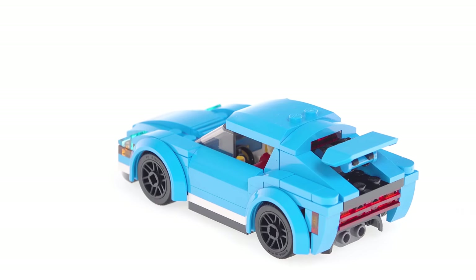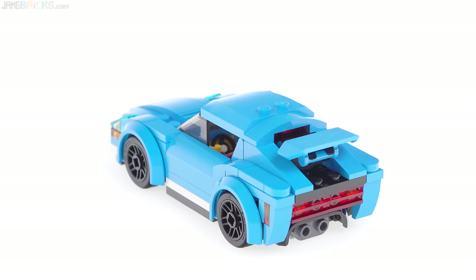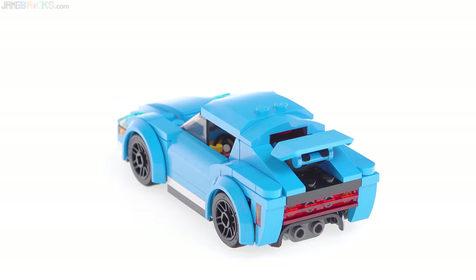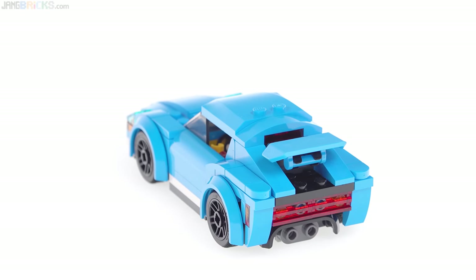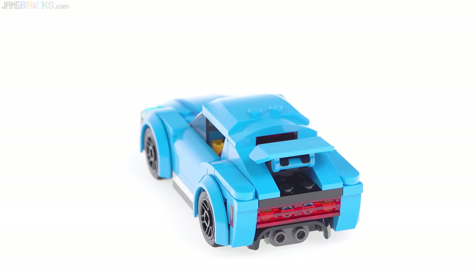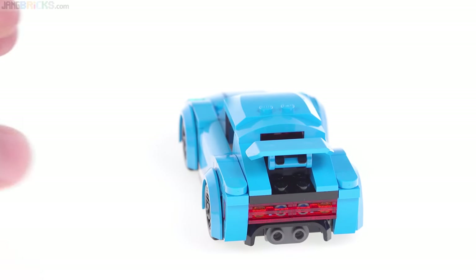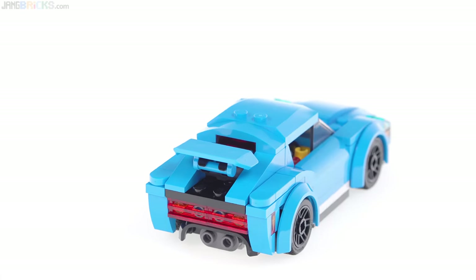Some people might see a little bit of Aston Martin, maybe a little Jaguar — modern Jaguar towards the rear. The base color is dark azure, which is a very striking and yet friendly color. It's very visible, but it's not offensive, if that makes any sense.